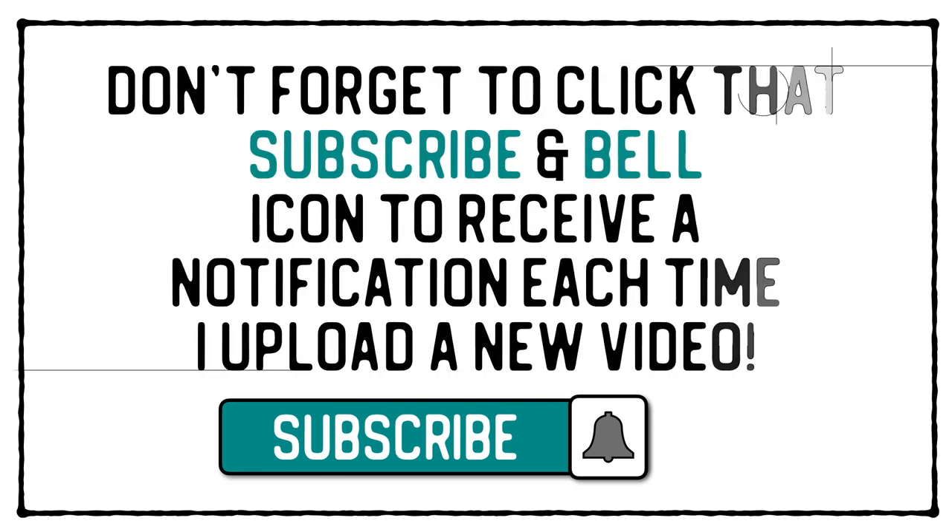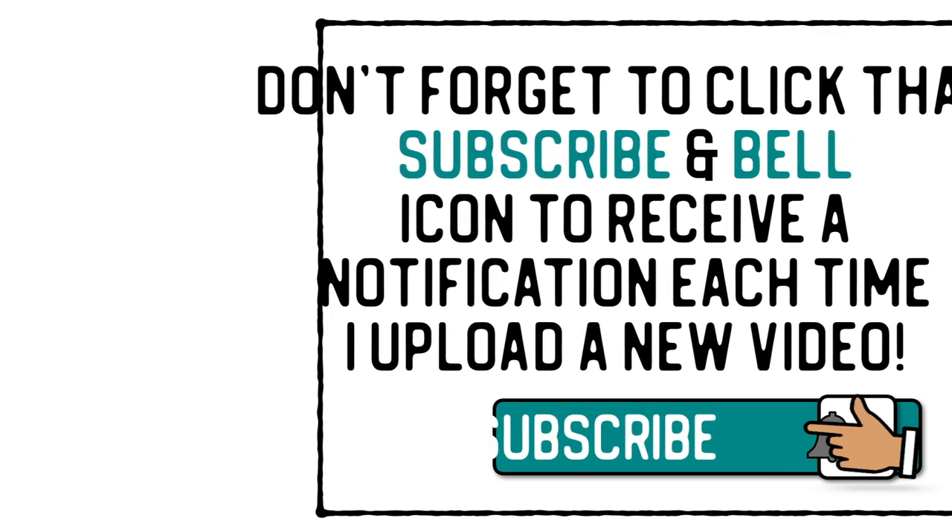Don't forget to click that subscribe and bell icon to receive a notification each time I upload a new video. Hello everyone, welcome back to the channel. I'm Ian, and I'm Mike. This week we're on week three of our five-week journal course. This week it is Amazing Autumn or Fantastic Fall, whichever way you want it. So let's swap cameras and have a look at the resources for this week's project.